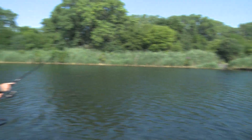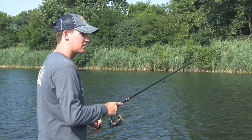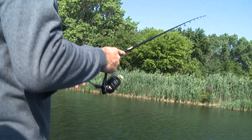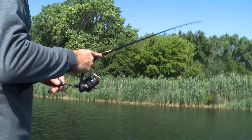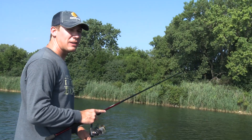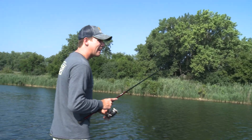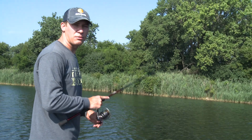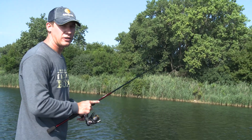I'm going to experiment with different retrieves — a slow steady retrieve first to see if I can get them to swim with it. I like the braid because of the increased sensitivity, but the only issue is you can often pull the hook out if you don't use it with the right rod. That's why I like having this medium action spinning rod — it allows the fish to load up on the bait a little bit better so you can keep the hook in the fish's mouth longer and get a good hook set.